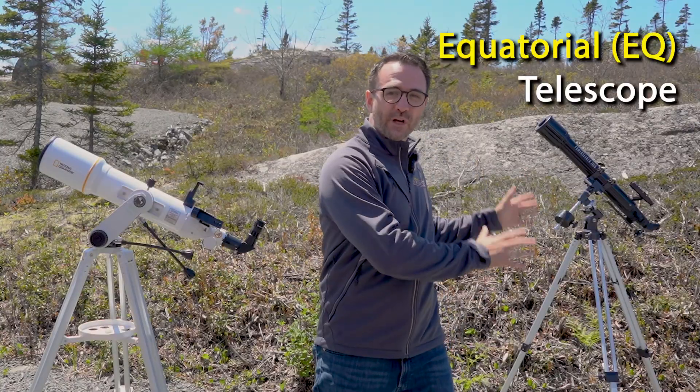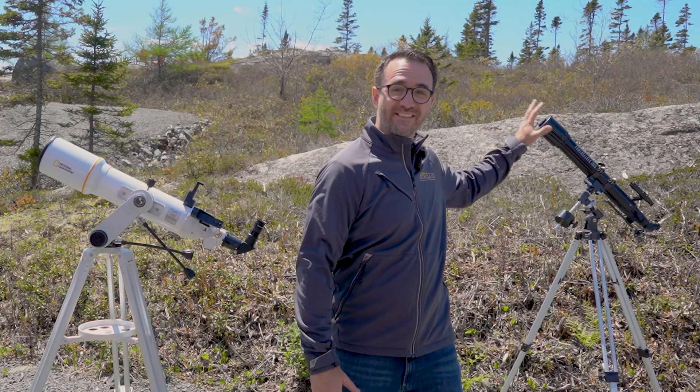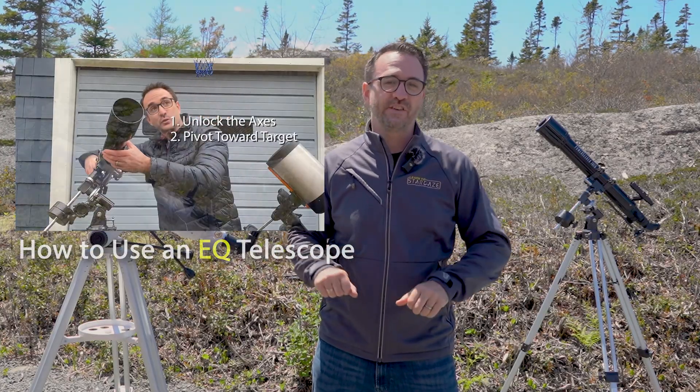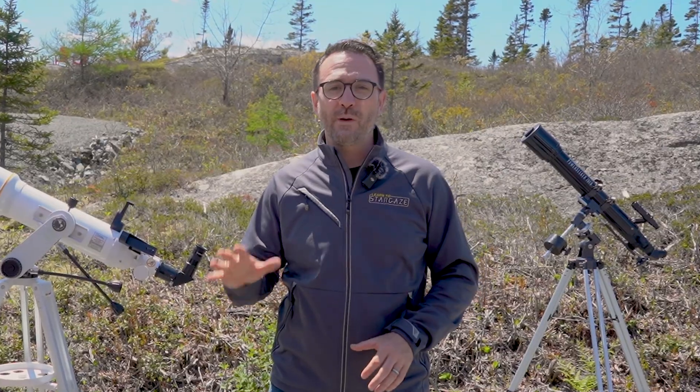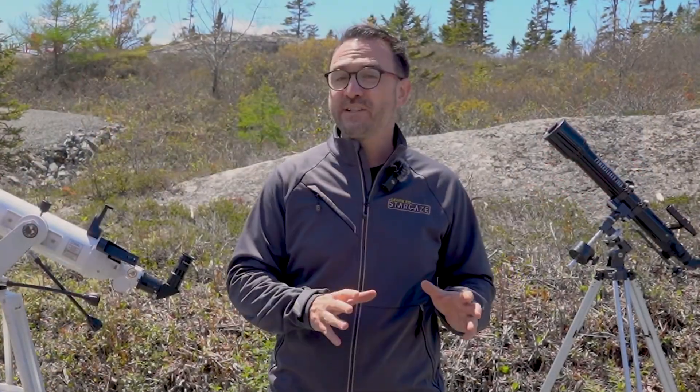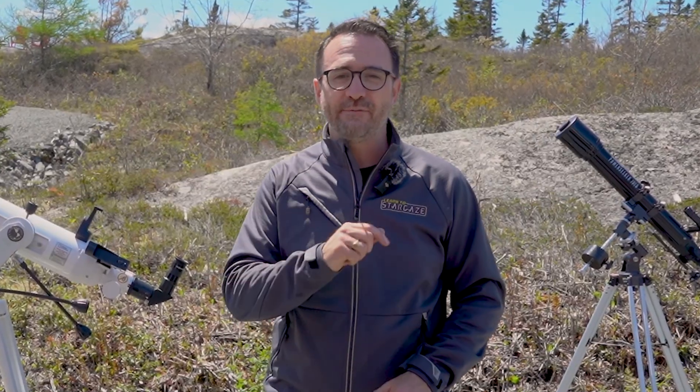If you have an equatorially mounted telescope — that's one that looks like this and has EQ in the name — see our video on that topic; I'll post a link in the description below. This video is a follow-up to last year's video on how to use any telescope, so if you don't have a telescope yet, you might want to check that video out first.